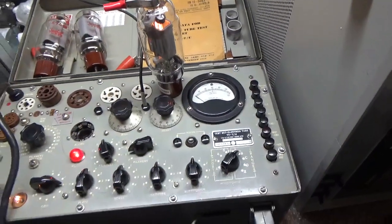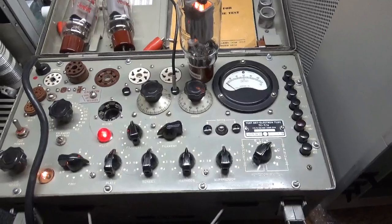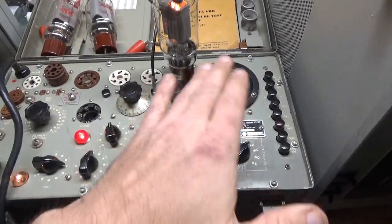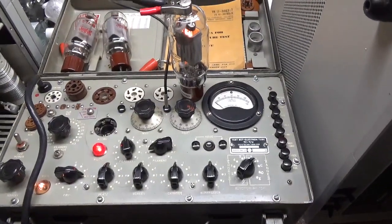So that's how I test tubes that come in with a customer's amplifier — at least the mutual conductance test. Thanks for watching.